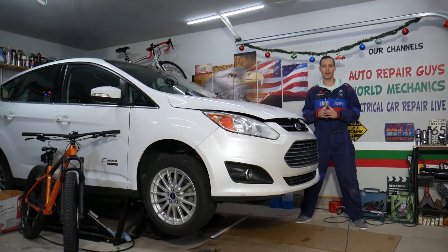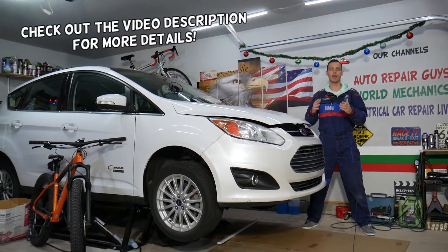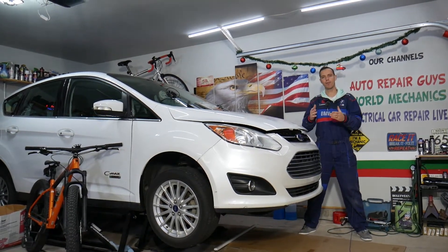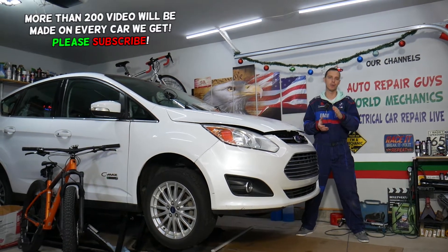Hey guys, welcome back to Electrical Car Repair Life. Thank you for watching and subscribing to the channel. Today's video will be super helpful if you have a Ford C-Max, generation from year 2012 all the way to 2019, and you need to find where the front crash impact airbag sensors are located.